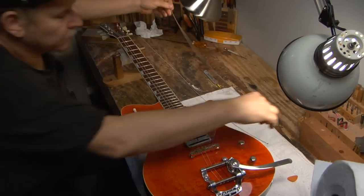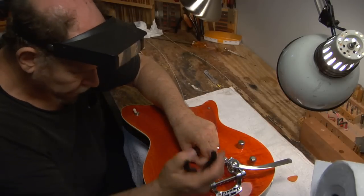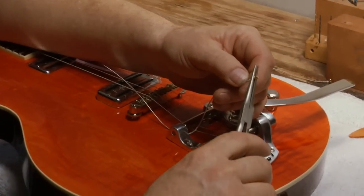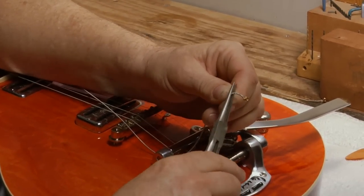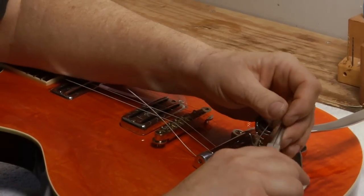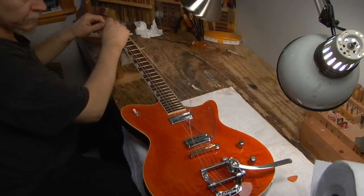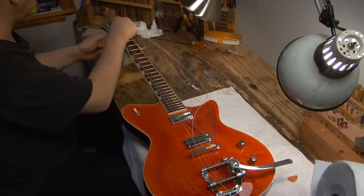I'm only going to do one string because for all six, it's the same. Once again, shoving the string through, grabbing it with the needle-nose pliers, pulling it over. Here's the trick: bend the string so that it goes around the bar. Because if you don't, it's very easy to fall off the bar. So I pre-bend the string, but I also get ready to cinch it up in the tuner, so I leave it long there.